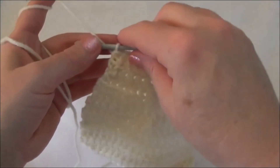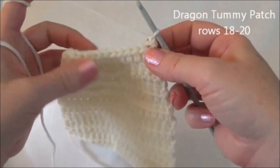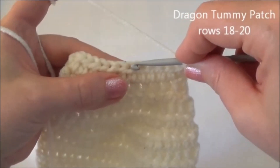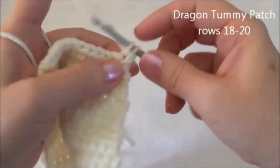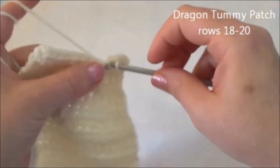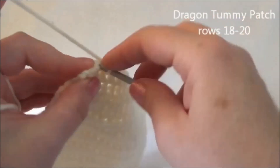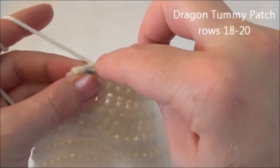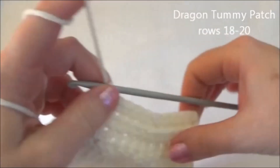At the end of row 17, now we're going to work in single crochets again. Chain one. Row 18 is one single crochet in the next four stitches and then crochet two together, then repeat that one more time — one in the next four and then two together. Start in the second chain from the hook. These last stitches are a little bit tricky to get into, so just make sure you're getting through both loops. That's the end of row 18.